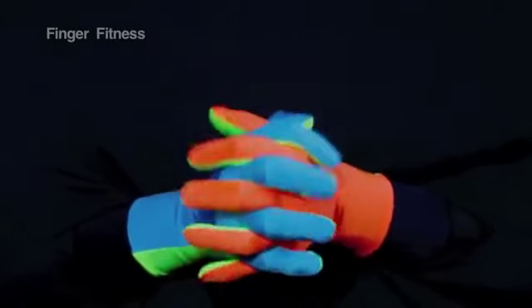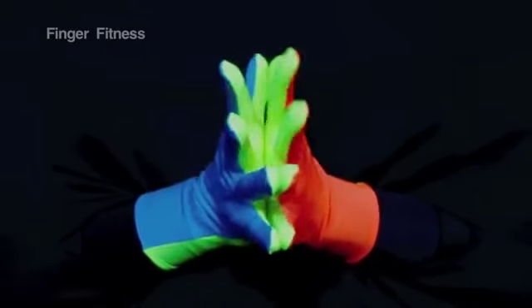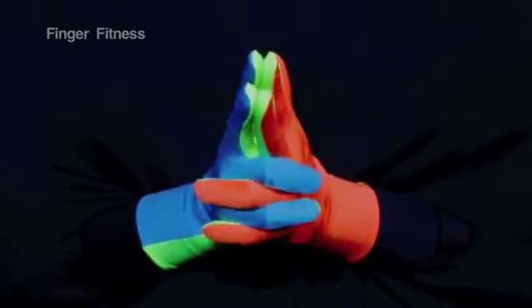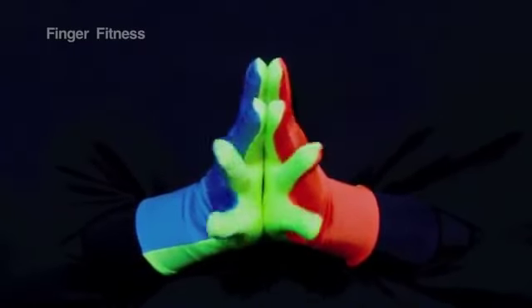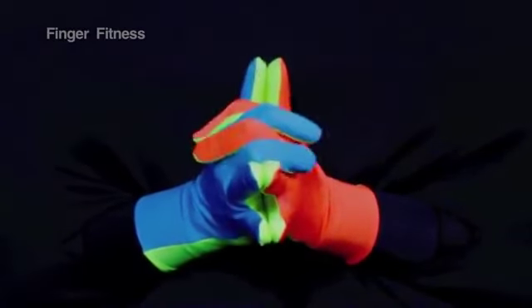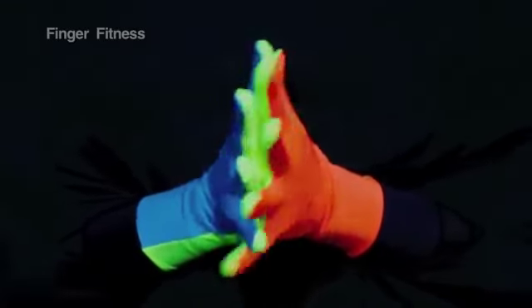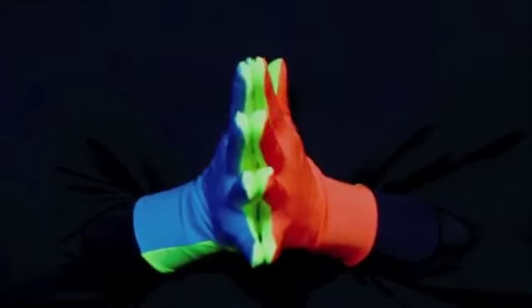All your fingers fold. Tap tap. First and second fold. Tap tap. Third and fourth fold. Tap tap. Fold your first. Add your second. Add your third. Add your fourth. Tap tap.